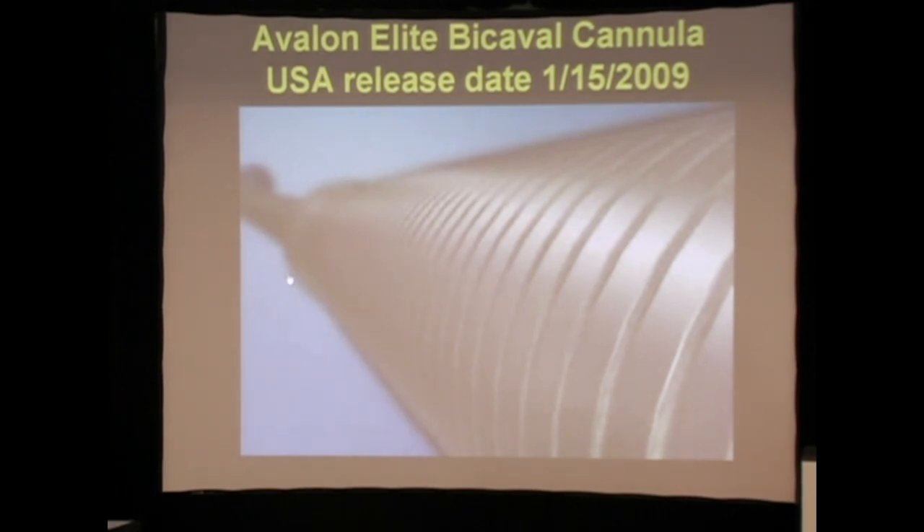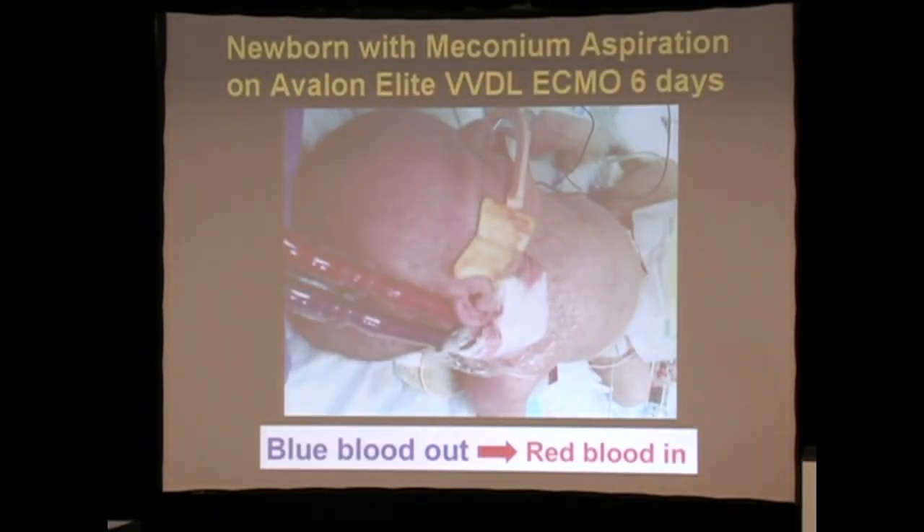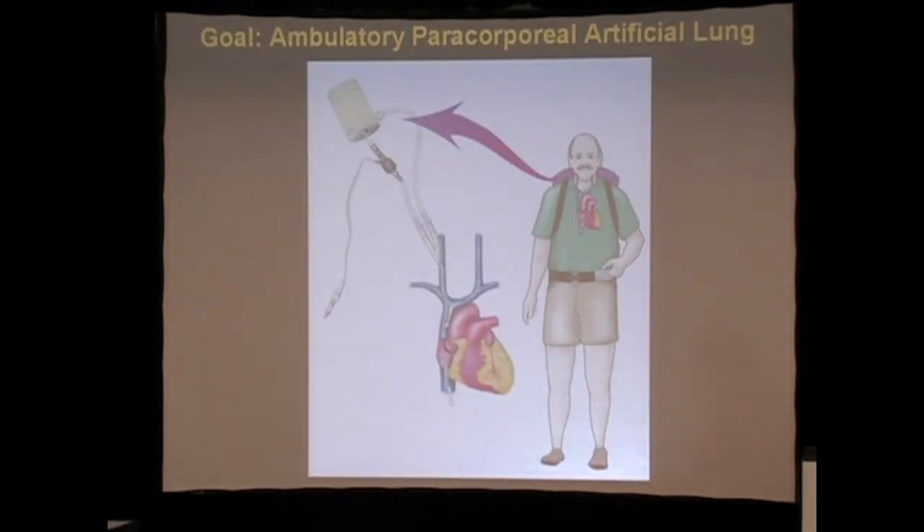The catheter was released January 15th with FDA approval. We were able to apply it a few weeks ago to a newborn with meconium aspiration. When you put this catheter in, you get desaturated venous blood out and arterialized, oxygenated blood in — without the mixing that we used to be plagued by in the past.